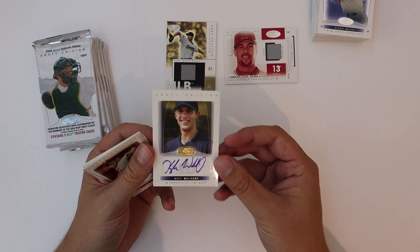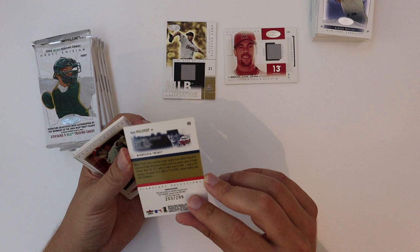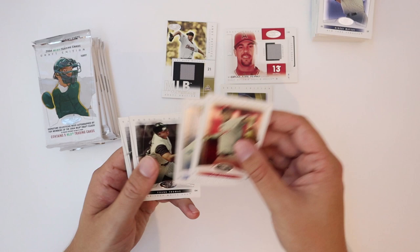I remember the name Kyle Waldrop, but I don't recall exactly... that's numbered to 299. Had a nice high school career apparently. Not sure if he ever got to the big leagues, but Kyle Waldrop — there's your autograph.